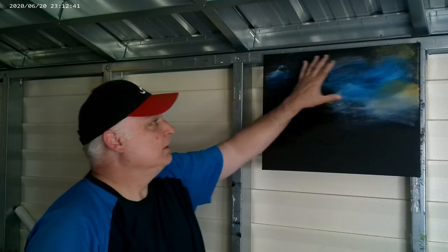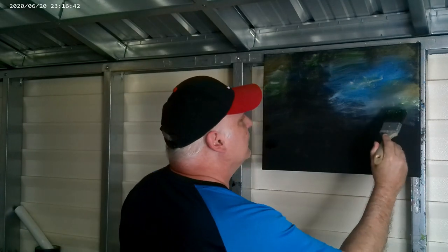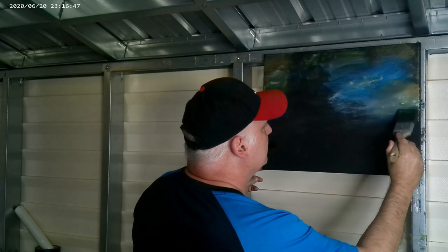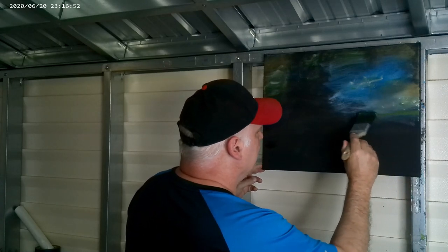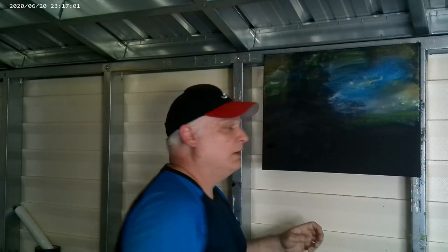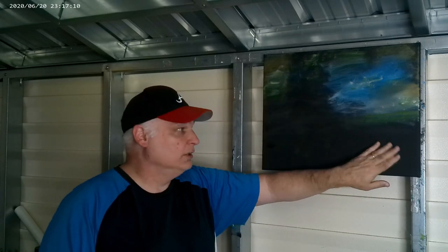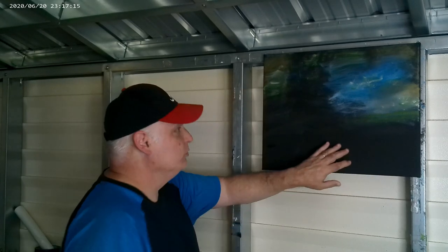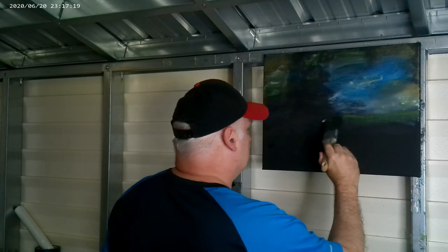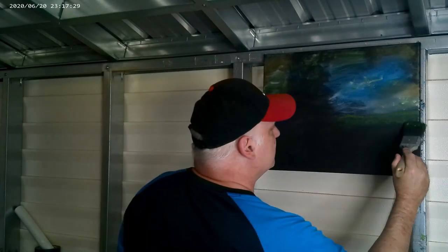I'll continue on with this and be right back. Okay, I got all this in the way I wanted. Now I want to come back with some green — I'll start putting in some grass right here. This is some sap green and some white mixed into it. All you're doing right here is just tapping. You don't really need to worry about putting in any dark color first, because you already have your black canvas and that's already done for you — so use that. This is where you can lay out the lay of the land, how the land flows, if you want some hills or whatever.